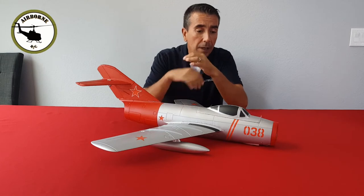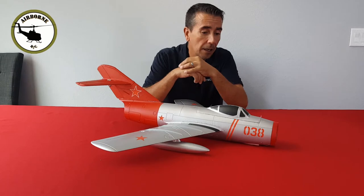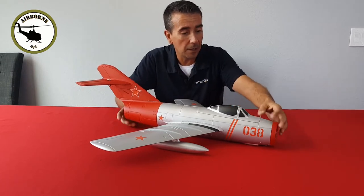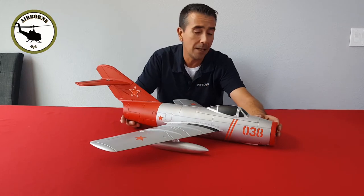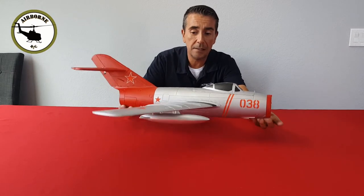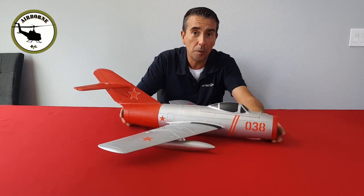Well, we got over here, all nicely said and done, our MiG-15 from Freewing Motion RC — commonly known in the Cold War as the Mikoyan-Gurevich MiG. It is a 64mm, and we're going to get down and dirty right after we roll this intro.